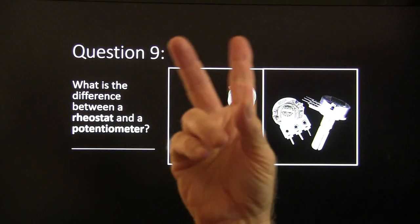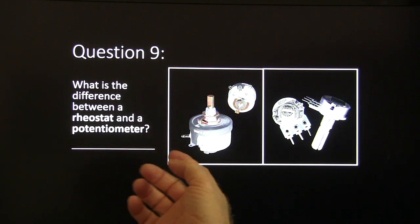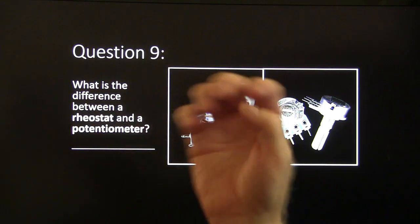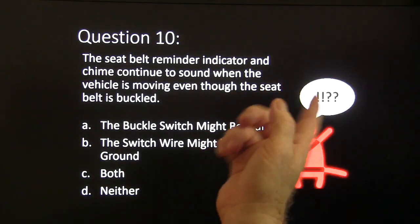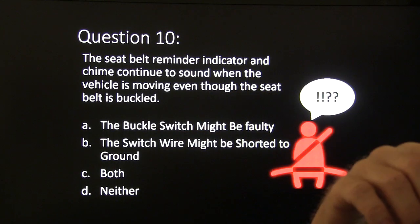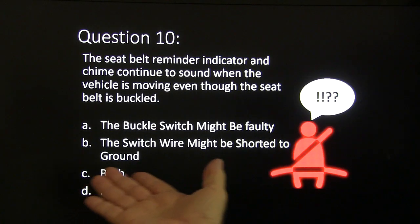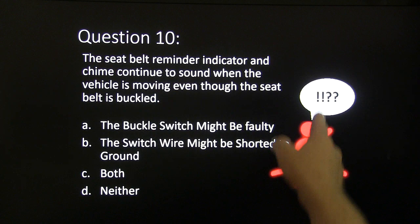Both components are used on vehicles — that's a potentiometer used on vehicles. Question ten: the seat belt reminder indicator and chime continue to sound when the vehicle is moving even though the seat belt is buckled. Choices: A, the buckle switch might be faulty; B, the switch wire might be shorted to ground; C, both; D, neither.